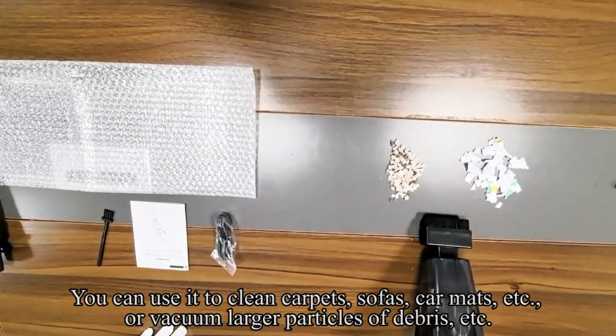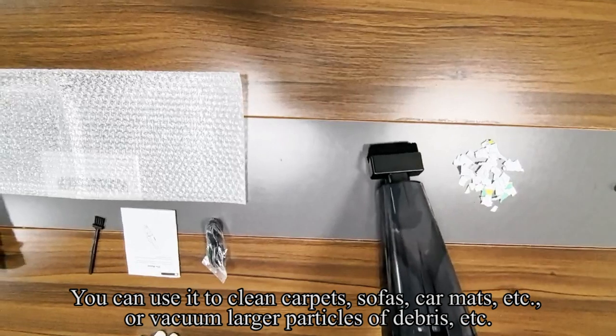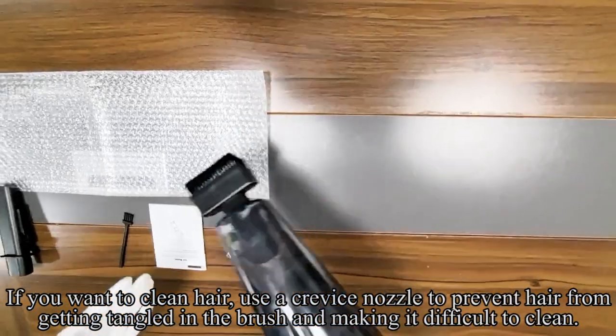You can use it to clean carpets, sofas, car mats, or vacuum larger particles of debris. If you want to clean hair, use the crevice nozzle to prevent hair from getting tangled in the brush and making it difficult to clean.